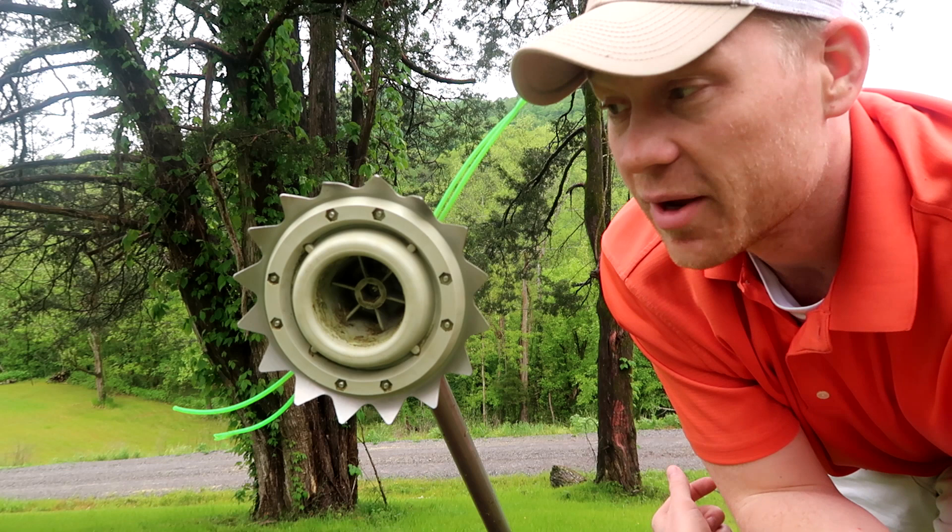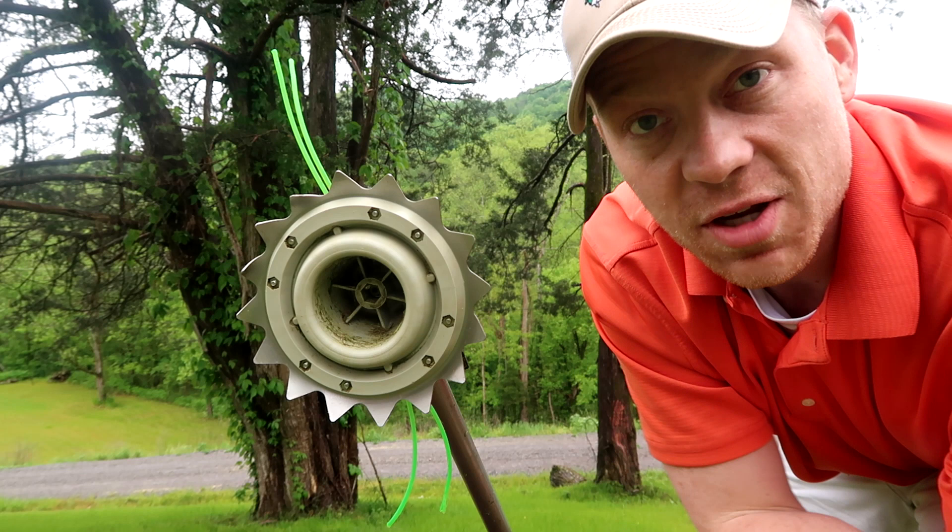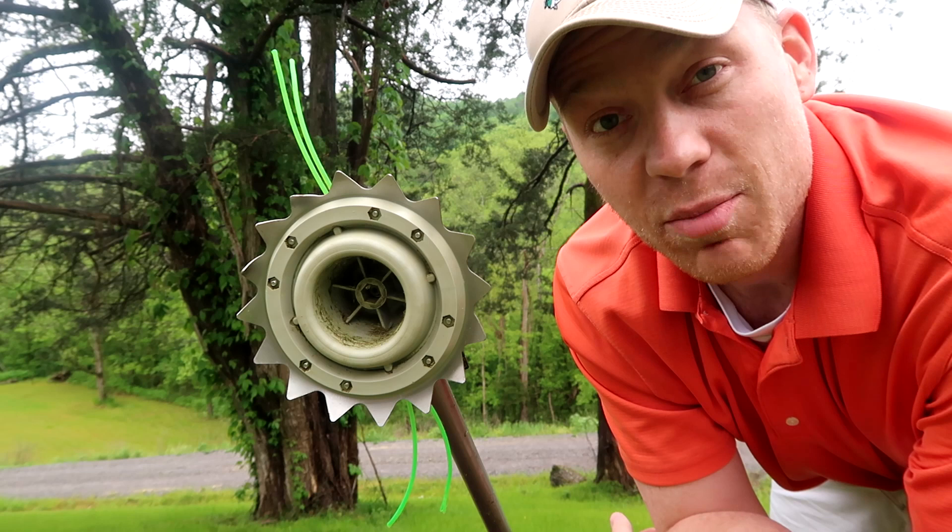My honest opinion — it did a great job through quite a bit of the thicker stuff and the taller grass. You guys saw it in the footage; I don't need to tell you again. I recommend you check out the Weed Shark. I'll put down in the description quite a few places where you can check this thing out if you want to get one for yourself.